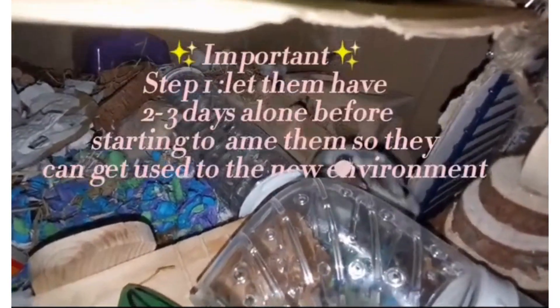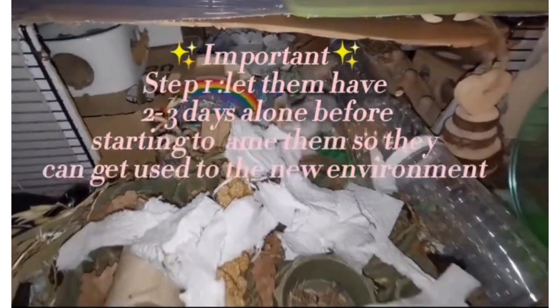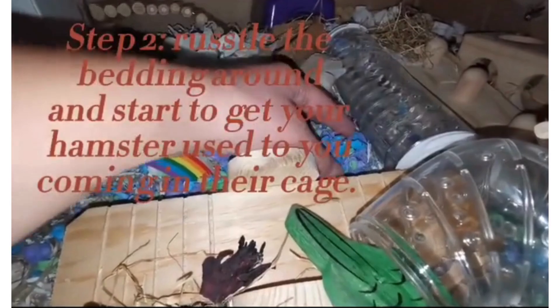The first step, if you've just bought a new hamster, is to let them have two to three days alone so they can get used to their new environment.